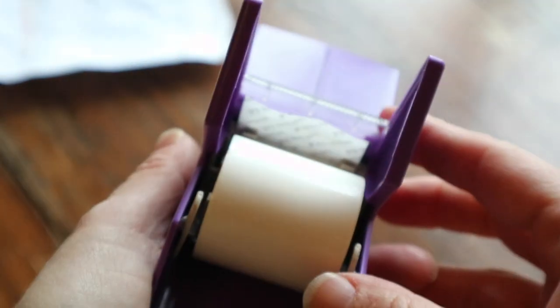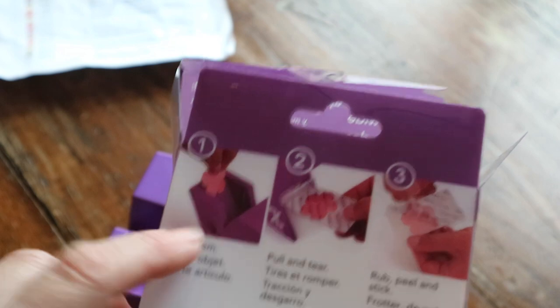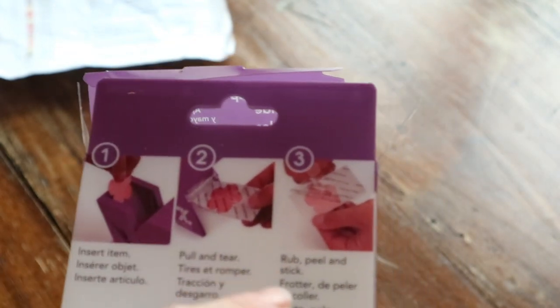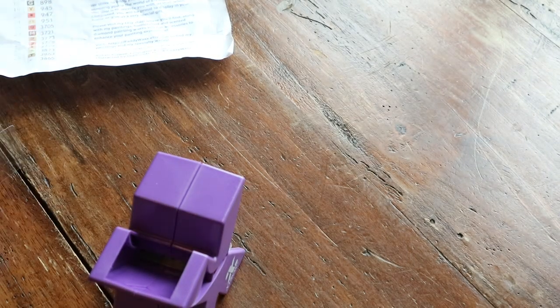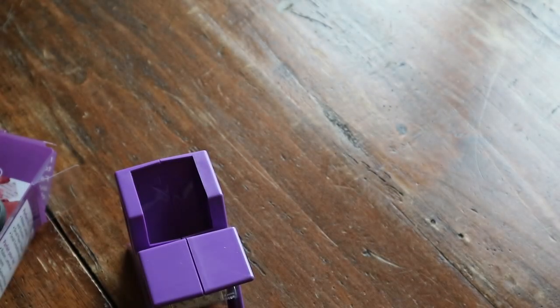Here you can see the sticker machine. I really don't know exactly how this works, but it's supposed to be really easy. They say: insert the item, pull and tear, then rub, peel, and stick. Well, even I can do that — I hope! I'm going to try.